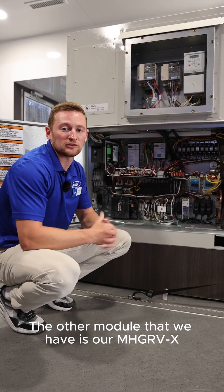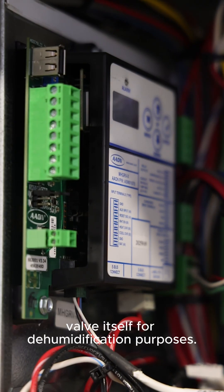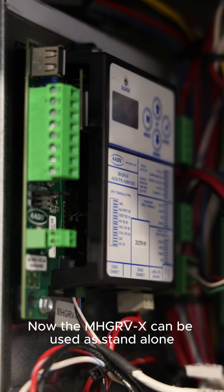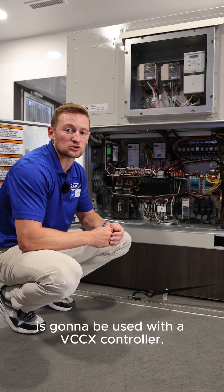The other module that we have is our MHDR-VX, which is responsible for basically just the reheat valve itself for dehumidification purposes. The MHDR-VX can be used as standalone, or in this case it's going to be used with a VCCX controller.